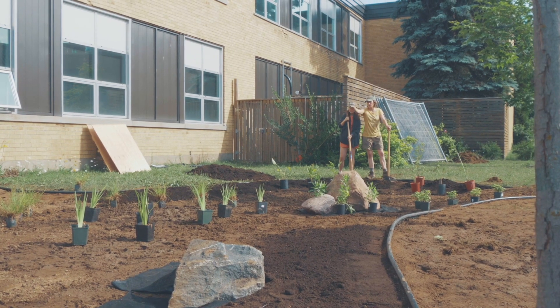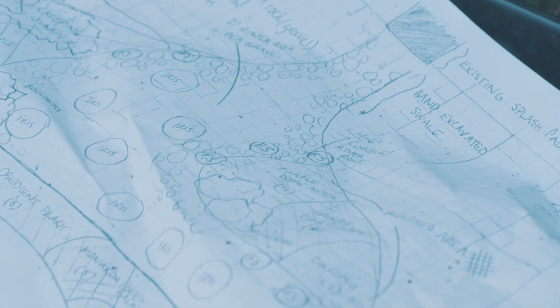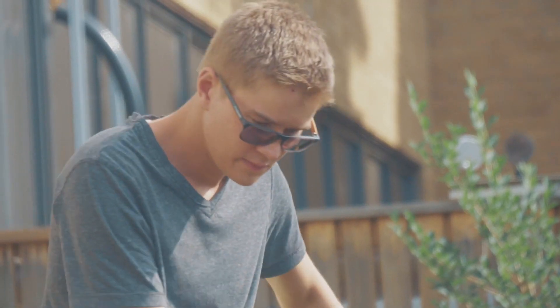From stormwater management to site assessments for making their own rain gardens, to native plants — and at the end, students actually came up with two candidate designs based on everything they learned, and those designs played a big role in the final design of the garden. So students have been involved throughout.